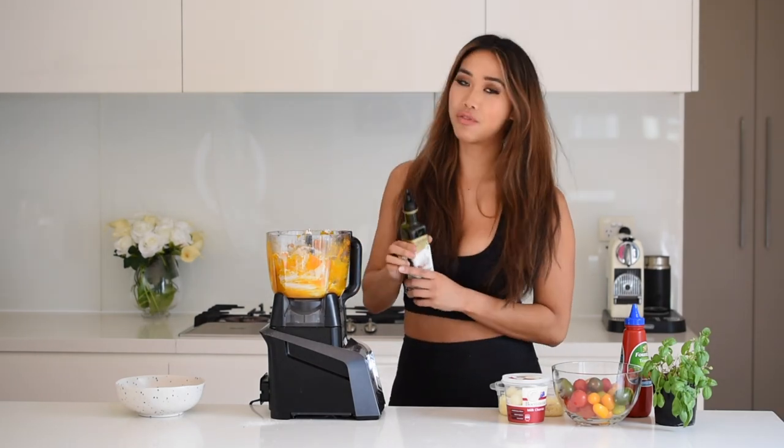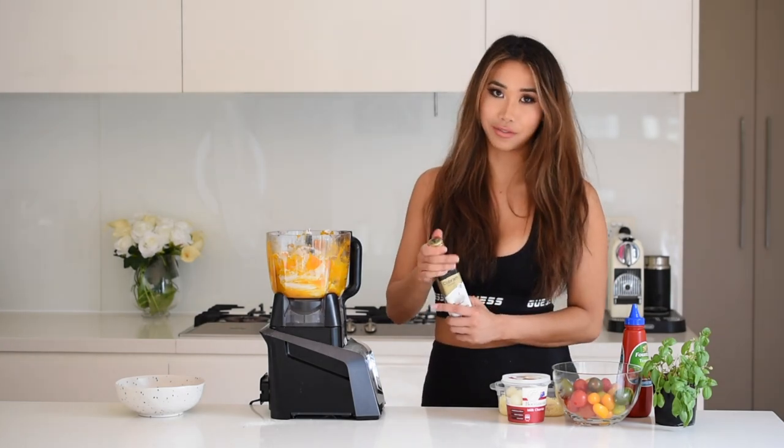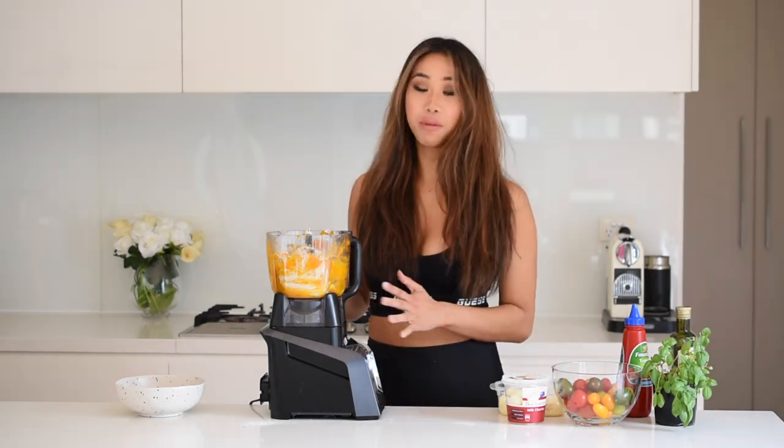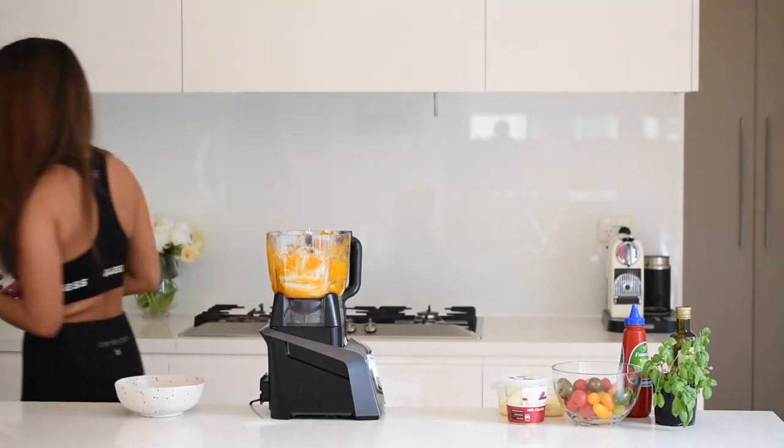If you prefer to reduce the fat, you can also replace the oil with some Greek yogurt or plain yogurt — whatever you like. Then we're just going to process this mixture until it becomes foamy and you'll see it start to come together really nicely.